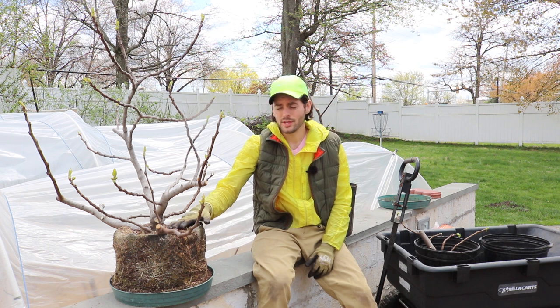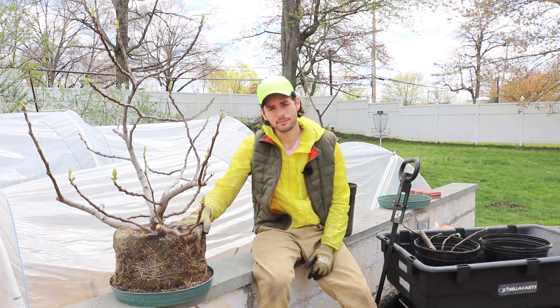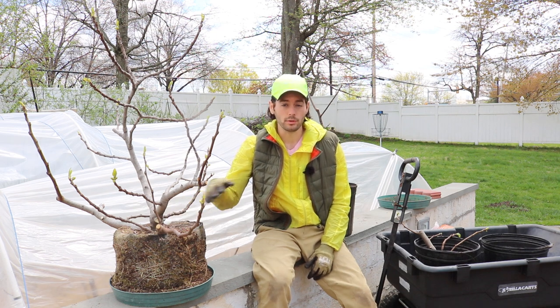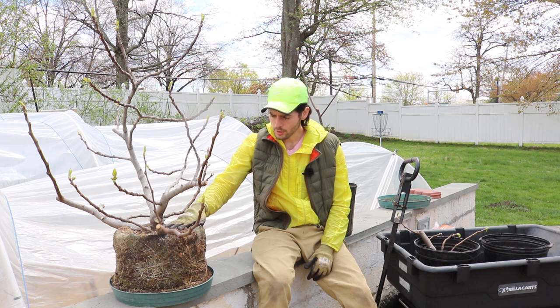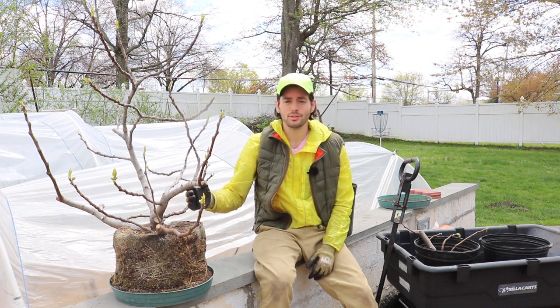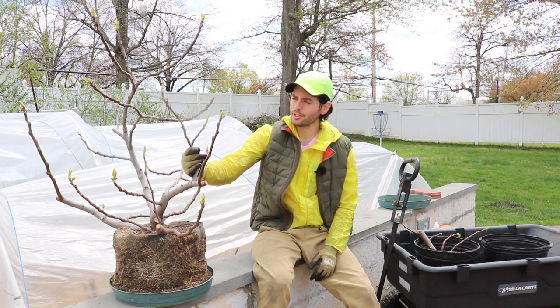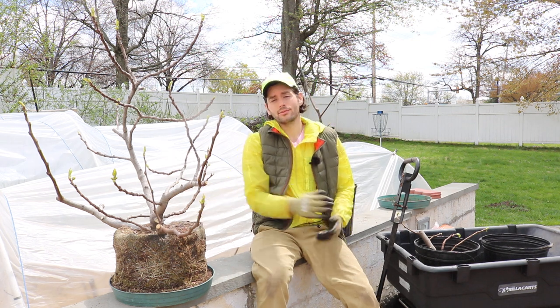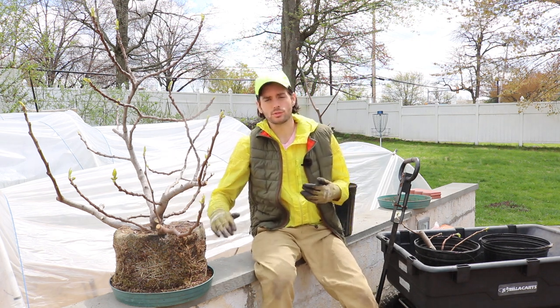A lot of times when you take a sucker out — and a sucker you could define as something that is coming from the soil or below the soil. People do use different terminology; a sucker could also refer to a part of the wood above the soil, but from my definition, it's something that's coming from below the soil.